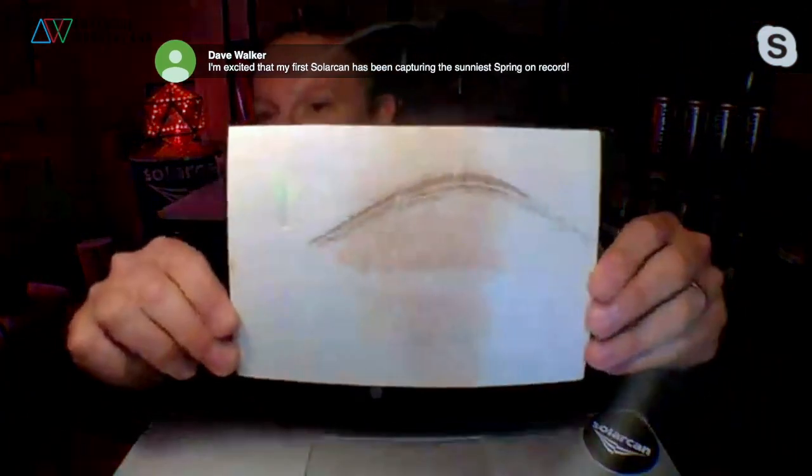When you're finished capturing the sun's path - and the optimum time is six months from solstice to solstice, more commonly known as Solar Can Day to Solar Can Day - you can retrieve the photographic paper inside using a tin opener. A tin opener opens up the inside and leaves a very smooth edge if done properly - the same way you do a baked bean tin - and you can pull out your image.